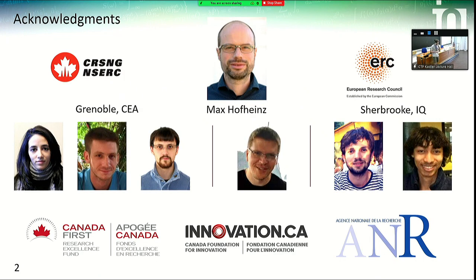I'd like to acknowledge the people who really did this work, because I just started my postdoc with Max. Most of the work has been done by his PhD students in Grenoble, and more recently in Sherbrooke by Joel Grissma and Ulrich Martel, who is a master student. We also had a nice collaboration with Joel Epagangas for the description of the photomultiplication.